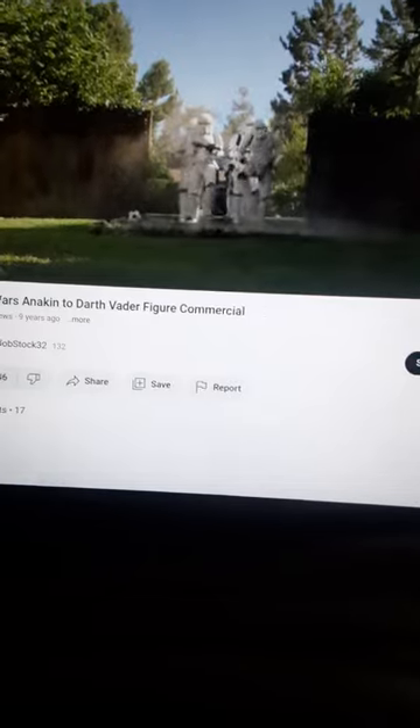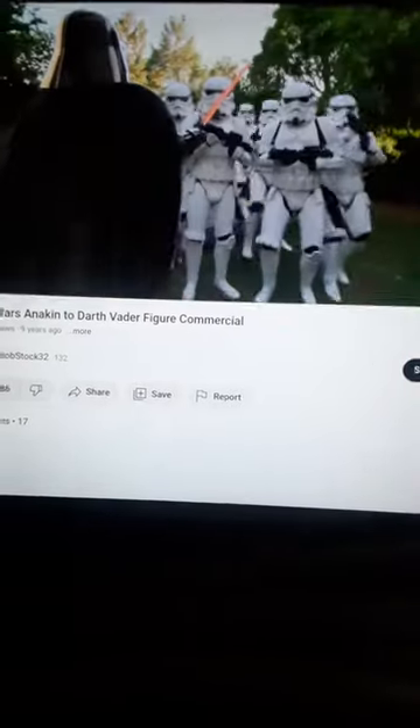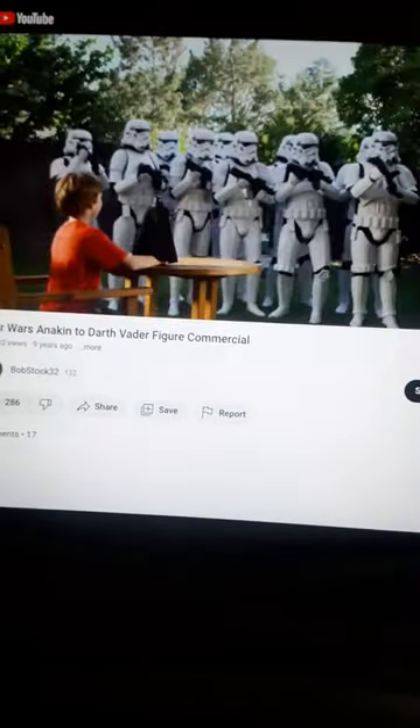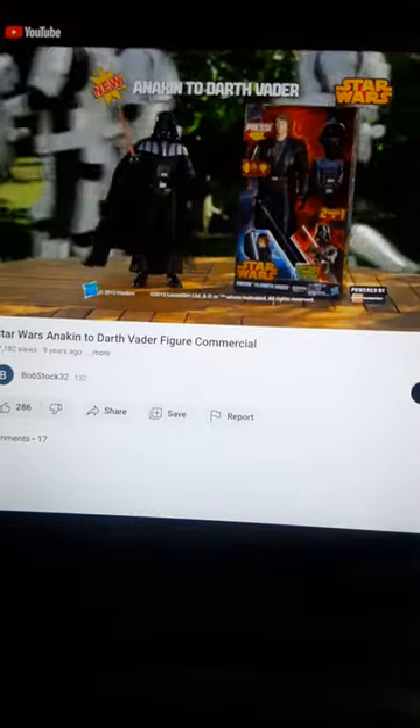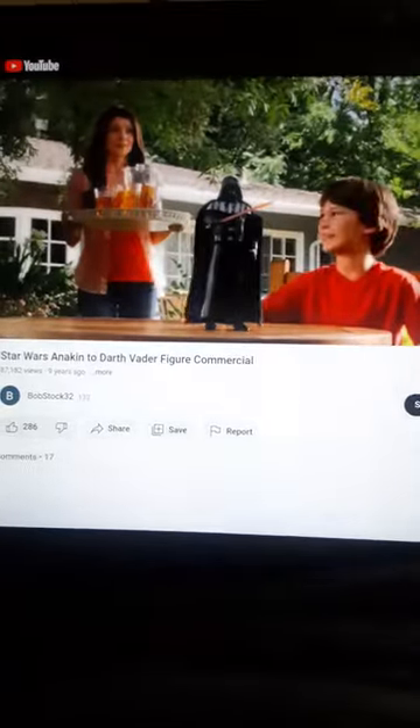I am the master! Ice-T? Anyone? Command the power of the dark side with a new Anakin to Darth Vader figure. It's cool, she's new.